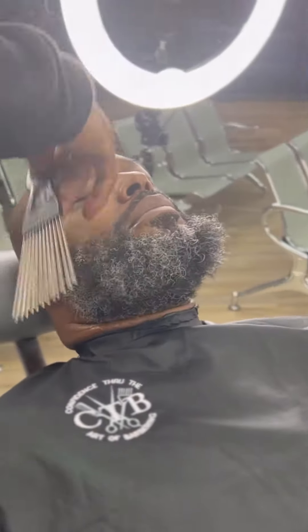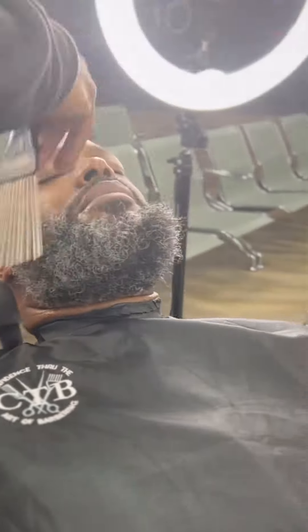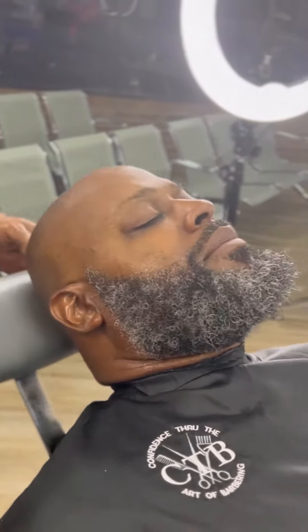What's up y'all, getting ready to lace my boy Earl — came in here looking like an ogre. Finna turn him into a gentle giant. Give me my hot towel, ball head with the beard, slap the razor on him, check it out.